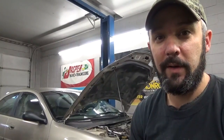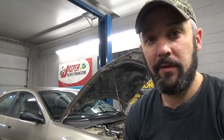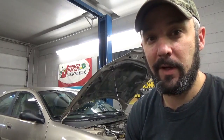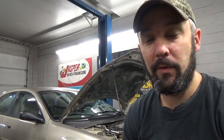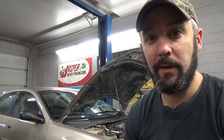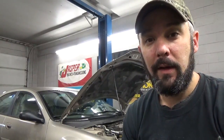Hey there viewers, Eric Oh here. Well it's a new day at South Main Auto. Got a 2002 Dodge Stratus here, came in with the check engine light on. I've pulled the codes out of it — it's got two codes, one for a small evap leak and one for a large evap leak. So I'm going to show you how to hook up your smoke machine and find that leak.